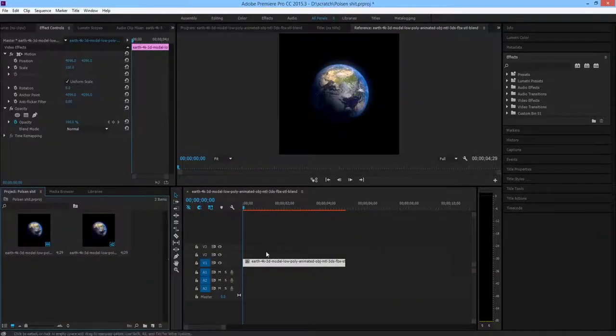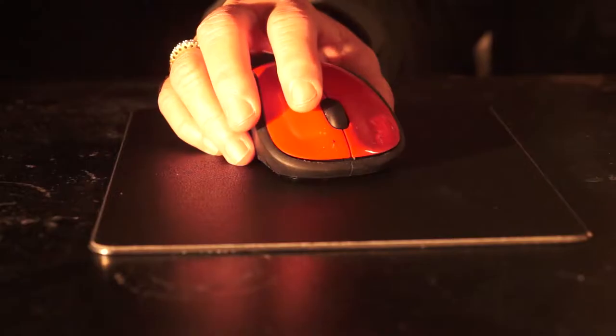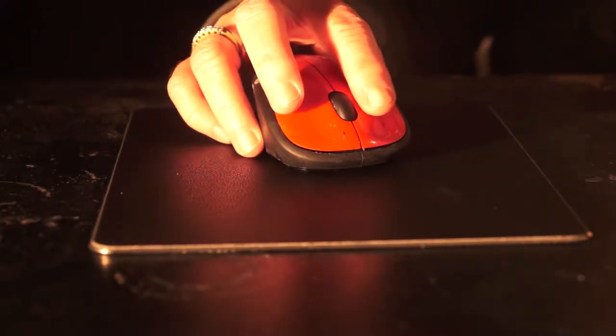Overall the product is great for use in your everyday life on the computer whether editing or on the internet, this mousepad is the one for you.